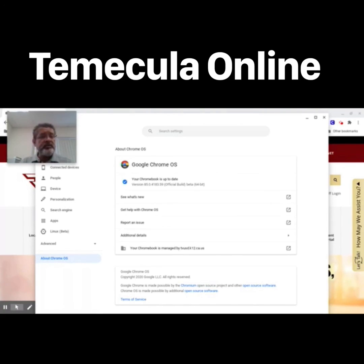Make sure you restart the Chromebook after an update for the update to take effect. It's always a good idea to be running the latest available version of Chrome OS to maintain compatibility with all of our systems used throughout TVUSD.